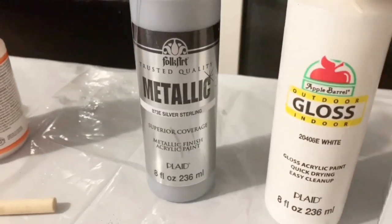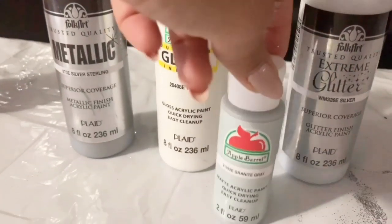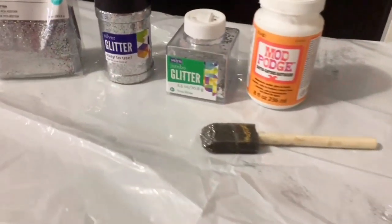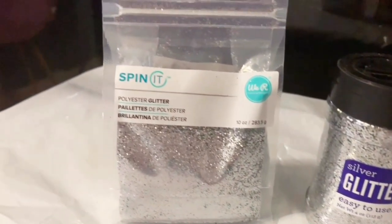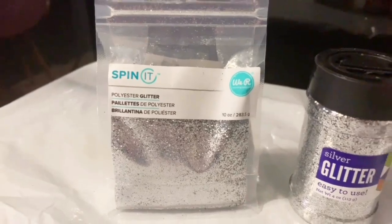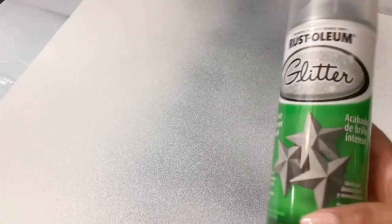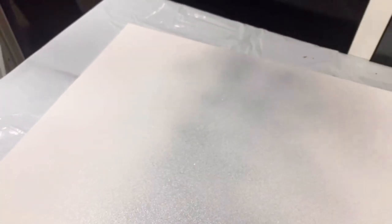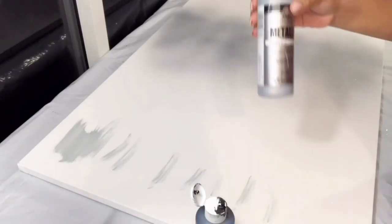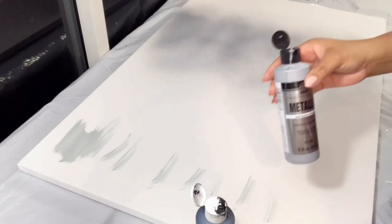I had it saved because it was on sale — I got it for like ten dollars, pretty cheap for that size. I'll go ahead and link all the items used in the description box below. I tried using this glitter spray but it was a failure, so I won't recommend it. I wanted to mention it just so you know it doesn't work as effectively as actual glitter.